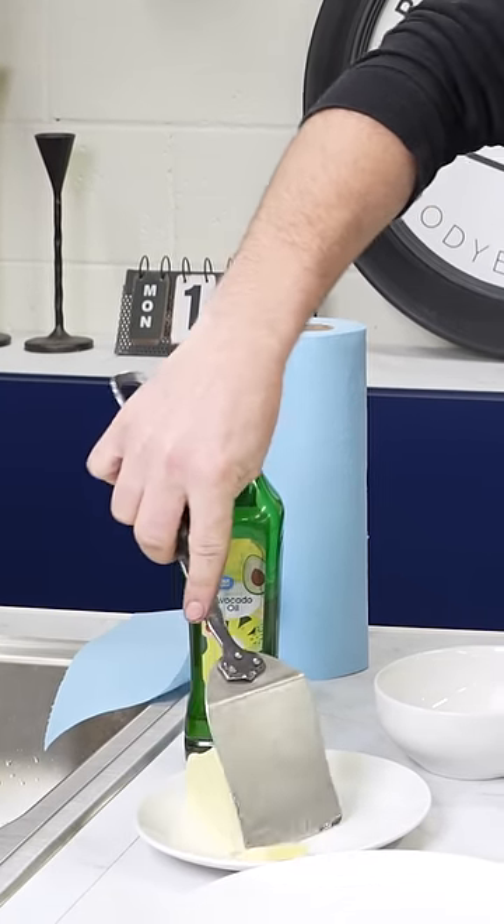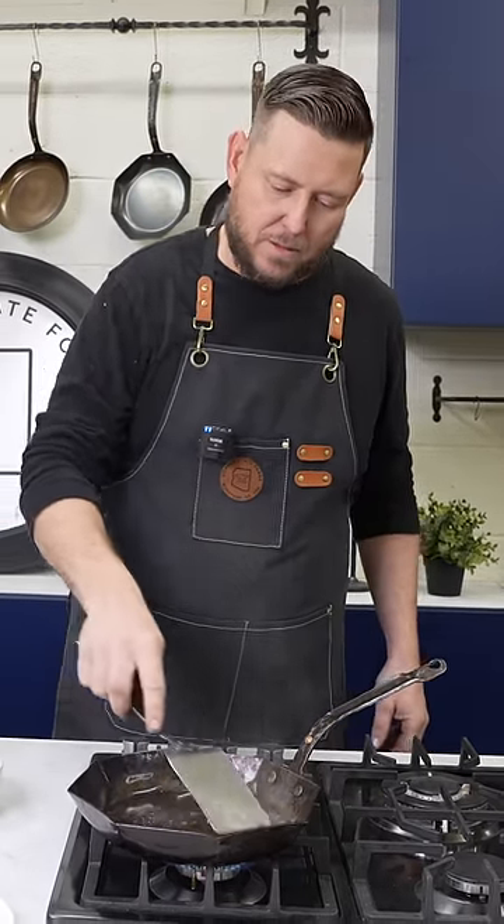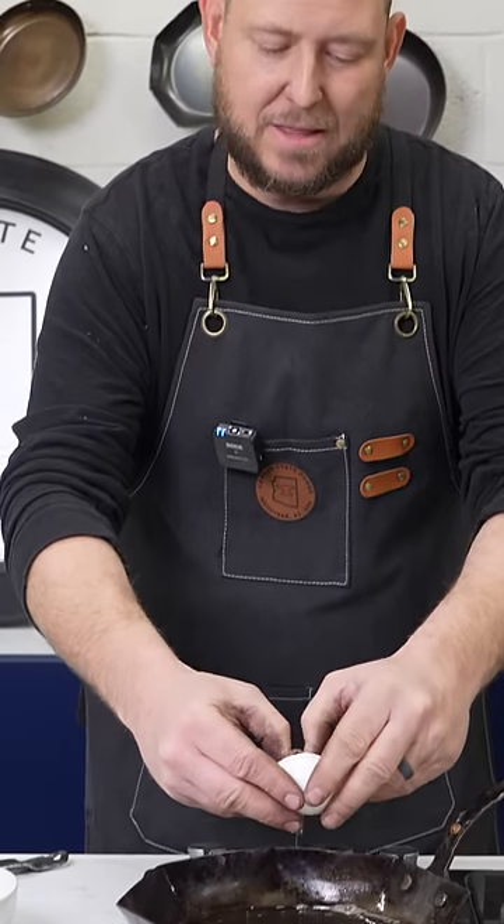That oil keeps that butter from burning. Butter is part of my recipe, not part of the nonstick factor. When that butter stops sizzling, it means it's ready to add the egg.